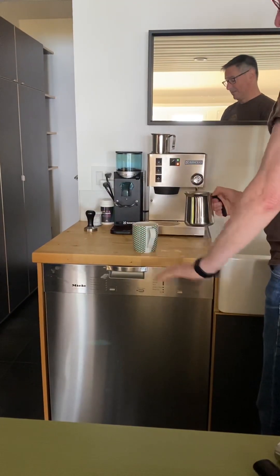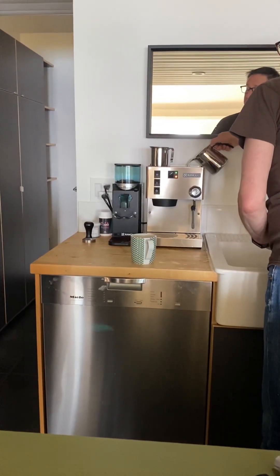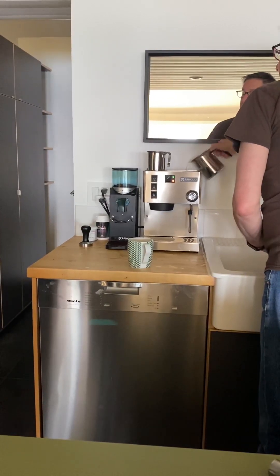I won't top this up since it's your coffee, but normally after making coffee you go to the top here to top it up with water.